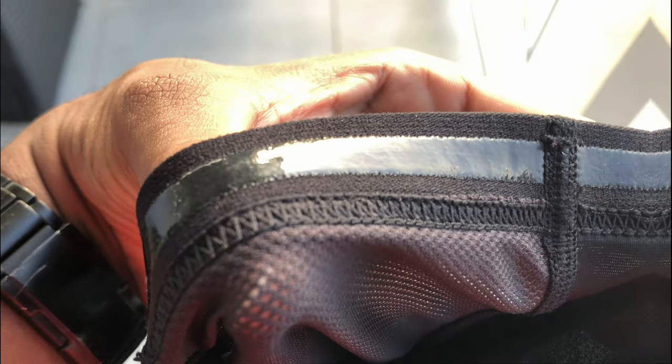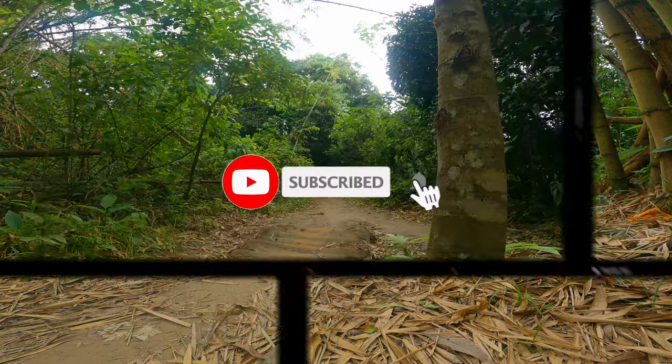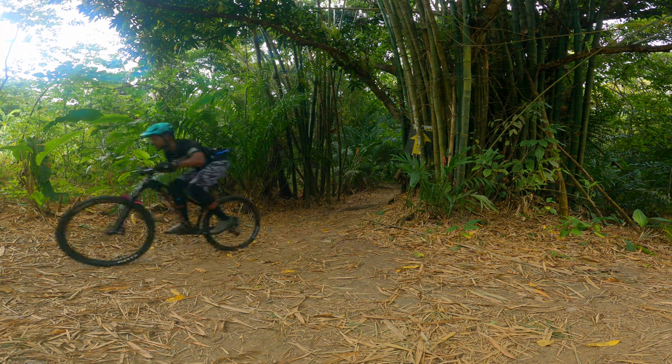Of course, wearing a knee pad for two and a half hours means you will sweat a lot. But the silicone grips on the inner part of the knee pads did a fantastic job keeping them in place. I gave it a really thorough ride — I did jumps, drops, bunny hops, sprints, and uphill climbs. This isn't a long-term review per se, but more of an initial impression.